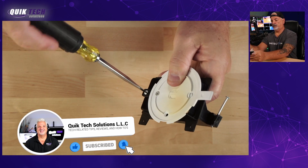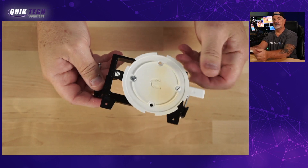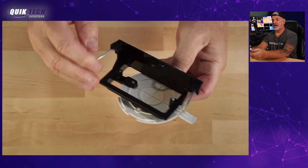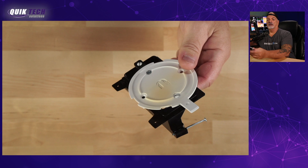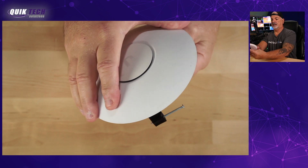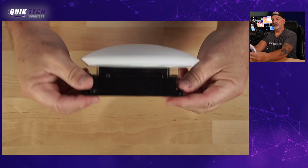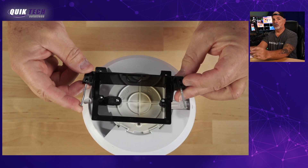Now that we have the screws tightened, you can see the bracket is securely attached — it's not going anywhere. Then, if you have experience installing these brackets, you simply take it and snap it into place. There's your finished product, attached securely to the single gang box.